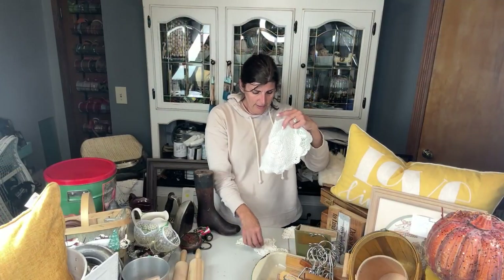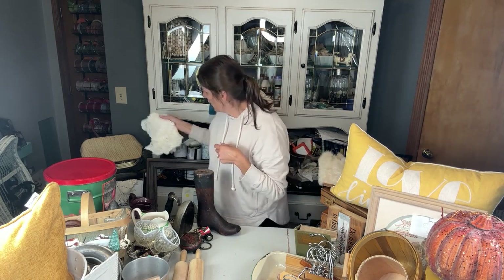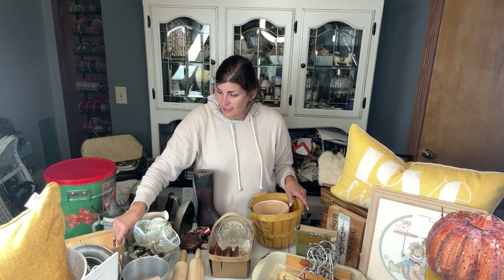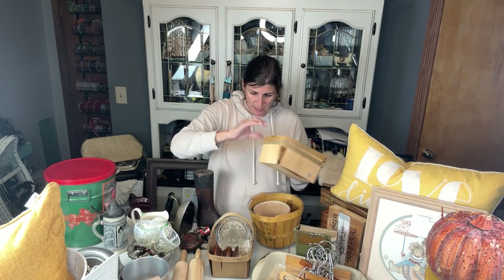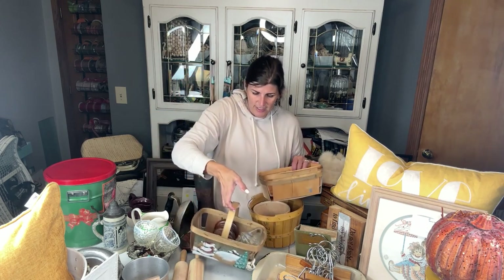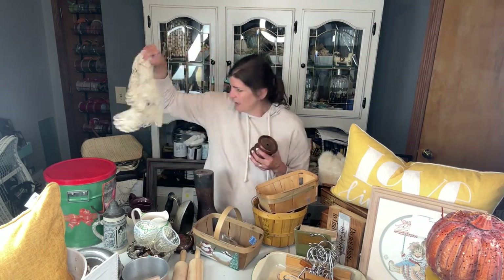All these doilies — I'm going to have them available. I also saw somebody make pumpkins with these, so I thought that would be kind of fun. Two baskets: anytime I find cute little baskets I'm always going to grab them. These are like little strawberry baskets, so cute. This one has somebody who already painted on the side, and this one has a handle. Inside there's another bigger doily as well.